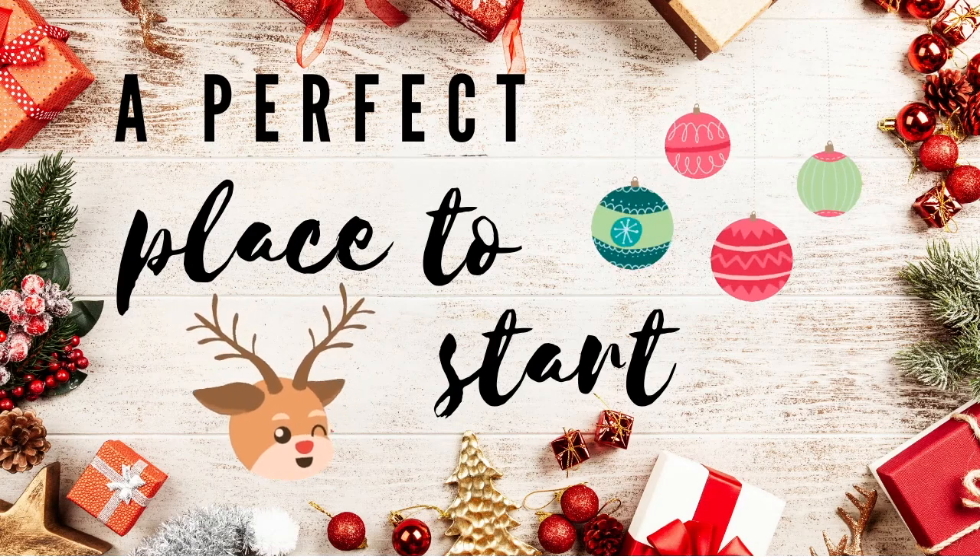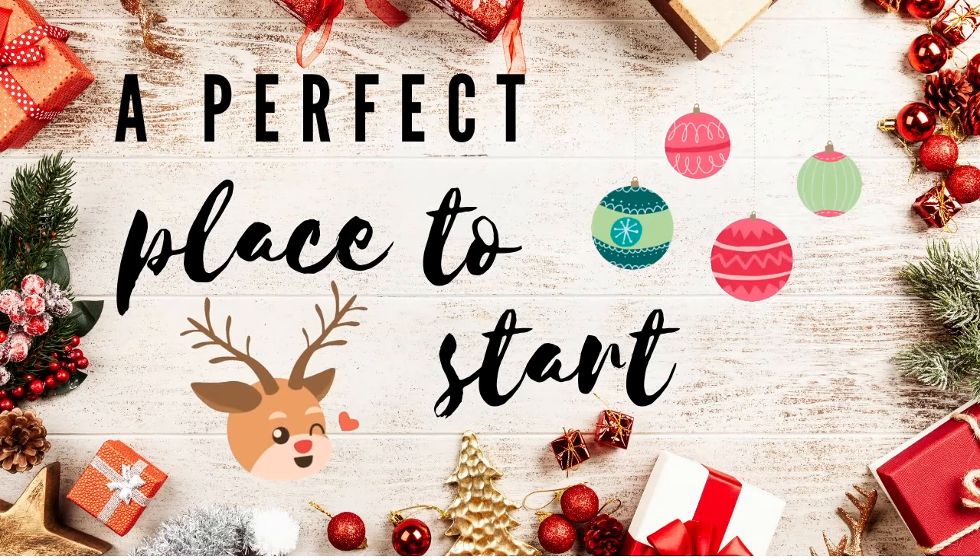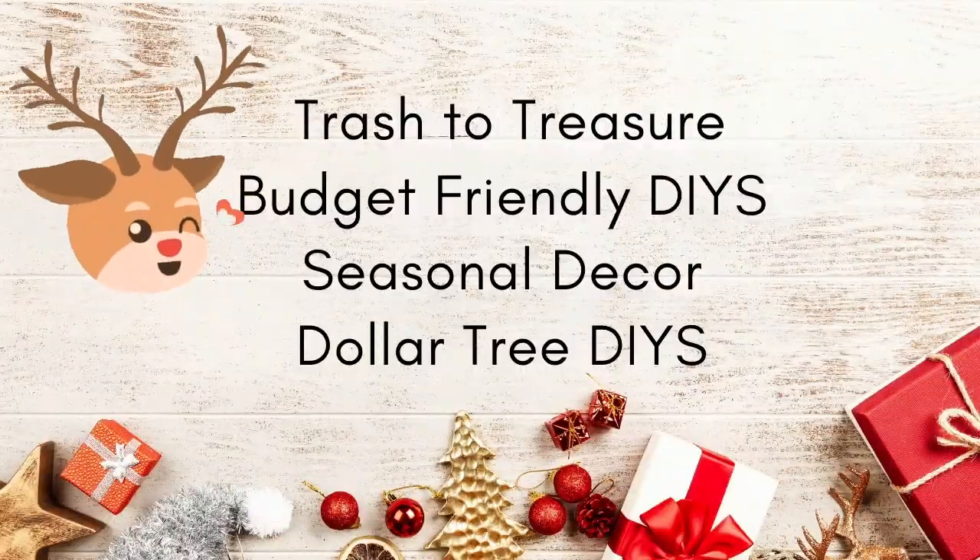Hi guys! Welcome back to my channel, A Perfect Place to Start. I'm Katherine, and today I have some super easy and super cute Mickey ornaments to share with you.